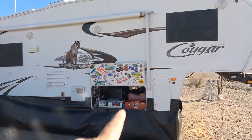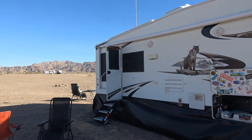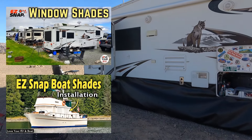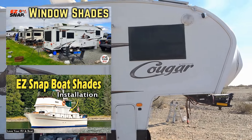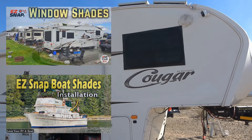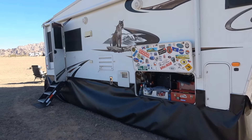You can also see I have the Easy Snap Shades — I put them up so you can see how they look. Same deal, same type of snaps. It's a mesh material so it blocks the heat from getting into your RV, but you can still see out a bit through them, kind of like a screen door.